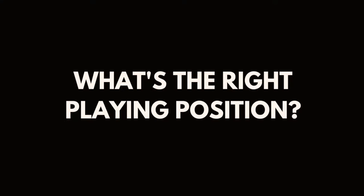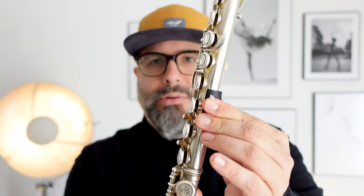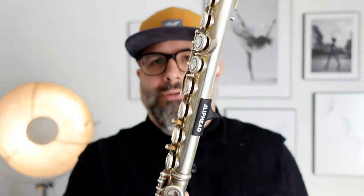What's the right playing position? You can adjust the neck and the mouthpiece by rotating to find your perfect desired playing position, which can be straight in front of your body or slightly angled to the side — whatever you like best. You can rotate the mouthpiece 360 degrees. The clip-on thumb rest can also be moved up, down, left, and right quite a bit to find a perfectly comfortable, ergonomic playing position.